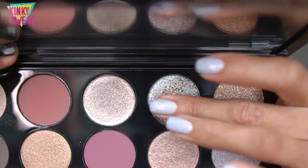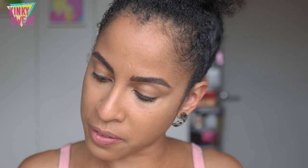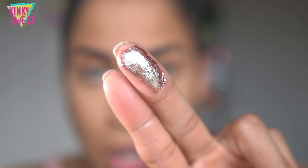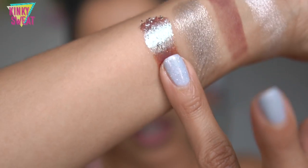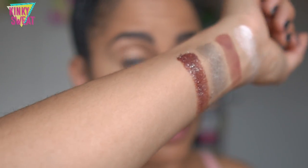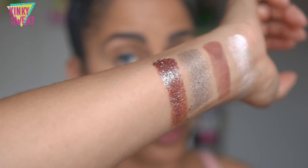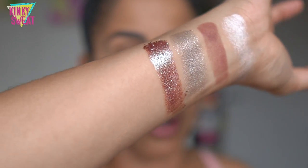Our first specialized shade, we have VR Sextasy — I think this is a duochrome. Let me introduce another light source to see the shift. We're looking at a vermilion base with a sparkling blue shift. Here it is swatched — it looks foiled, that is very shiny. Just turning my wrist so you can see the vermilion base and then the sparkling blue shift — it almost looks magenta from this angle.